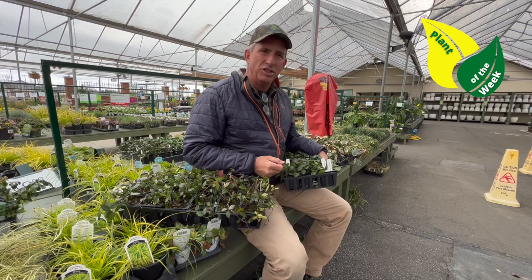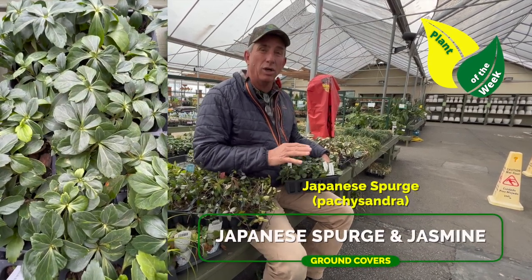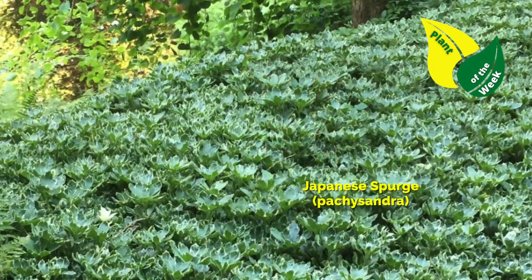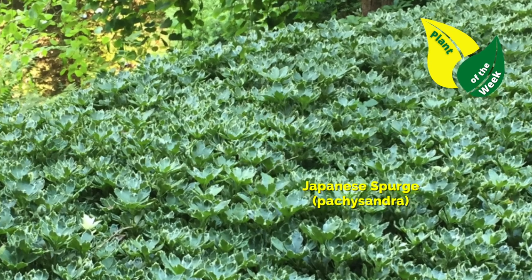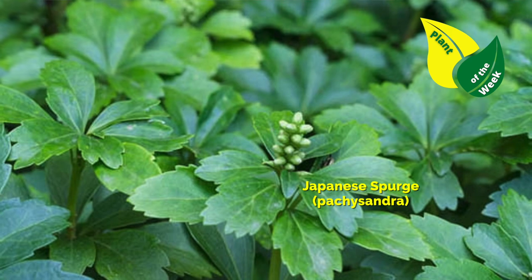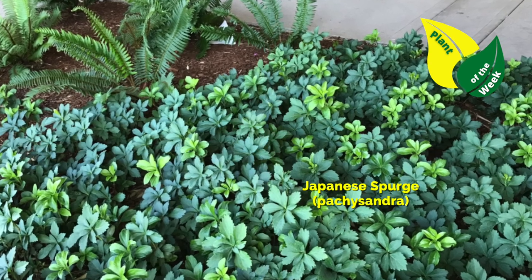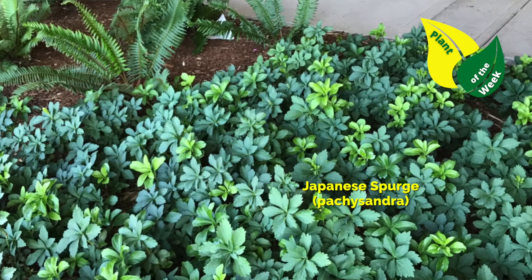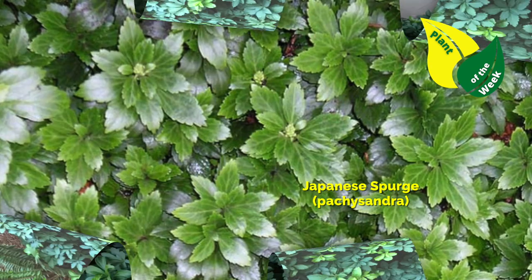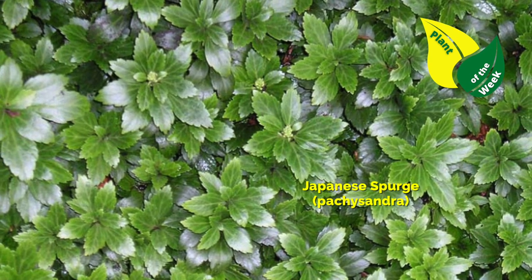First one: Japanese spurge — Pachysandra. Great for a lower sunlight type of area where maybe turf tends to thin out and doesn't do so well. Japanese spurge does very, very well. It even has a little flower on it in the warmer months. It'll root and run just like bluegrass or bermudagrass by stolons. And it is very, very hardy — it can take some walking without any problem. Japanese spurge or pachysandra is one idea.